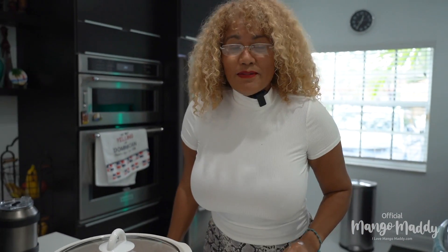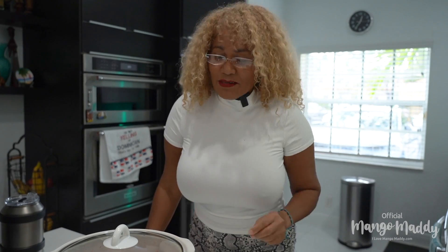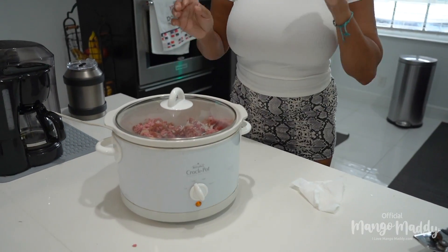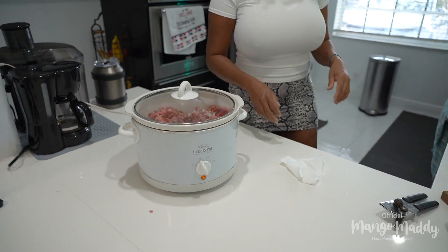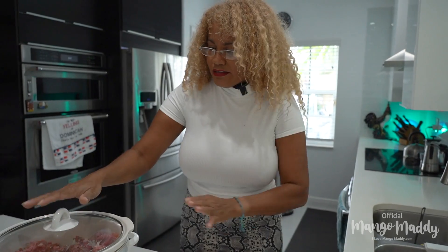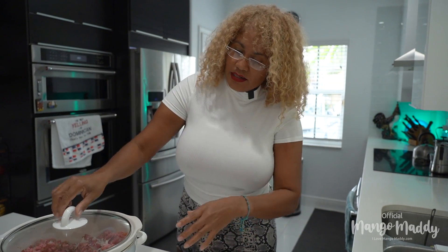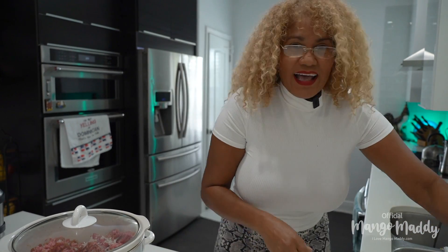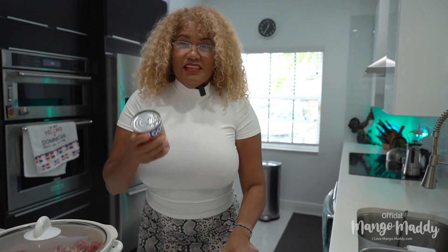When you come home, the meal is ready. That works for people who like shopping. If you don't like shopping, do the quick fast mode on high for four hours. Or slow for eight hours. One hour before you come back, if it's been seven hours on slow, switch to one hour fast for the last hour.